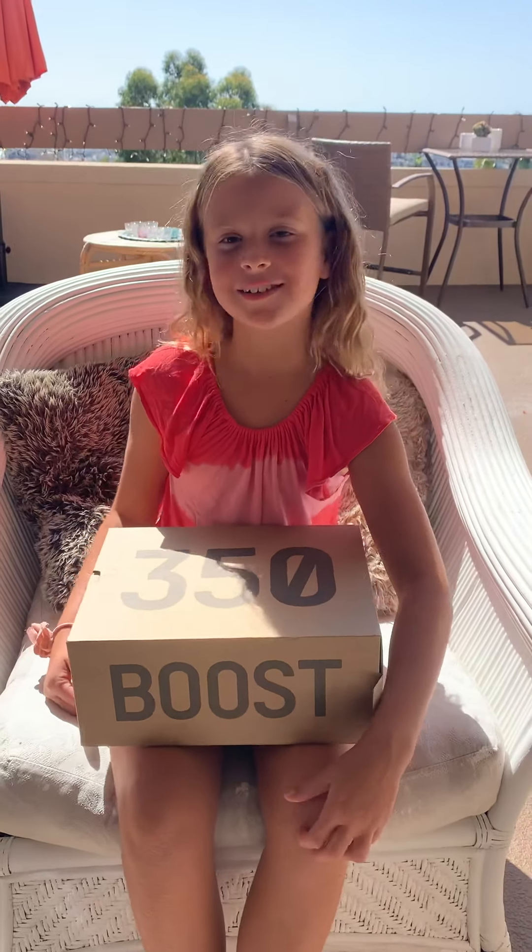Today I'm going to be doing another unboxing video. You guys liked the Tarragun unboxing video so I decided to do a Yeezy unboxing video.